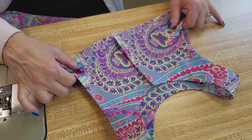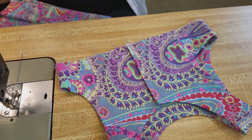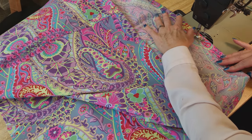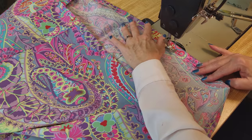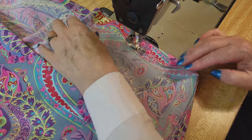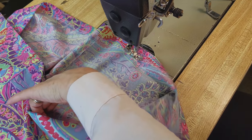So the top is pretty much done except for the buttons. Now we're going to work on the skirt. I'm going to stitch the hem — it's already ironed nice and flat, so I'm just going to use the lines on the machine and stitch all the way around. It goes really, really fast since it's already ironed nice and neat.